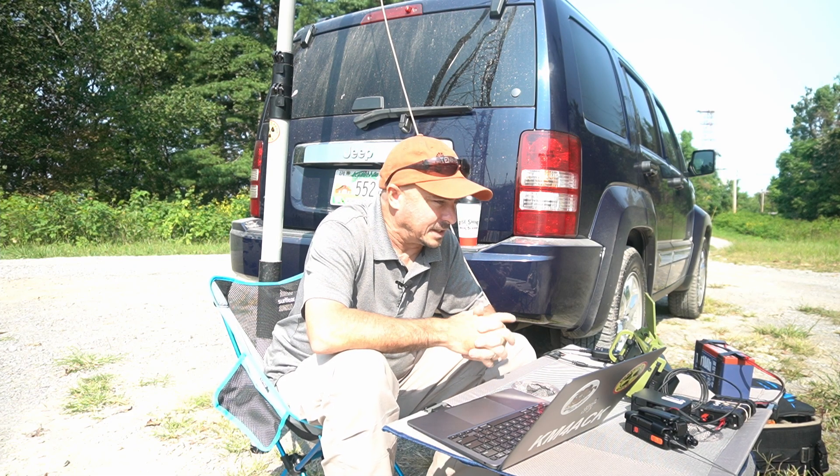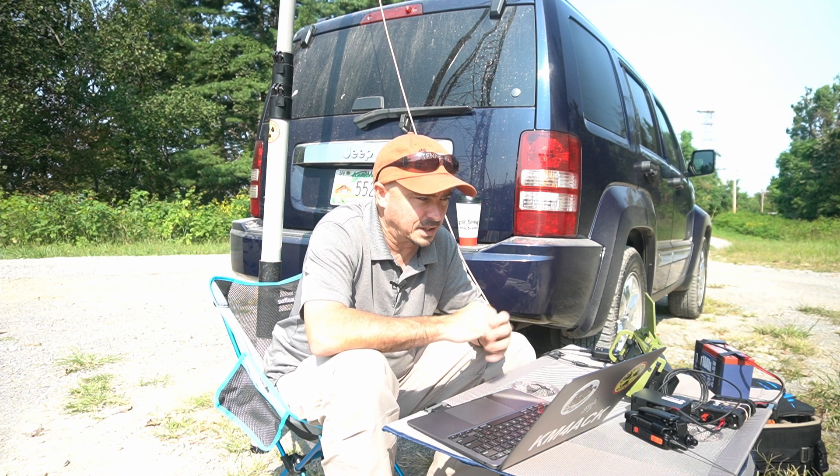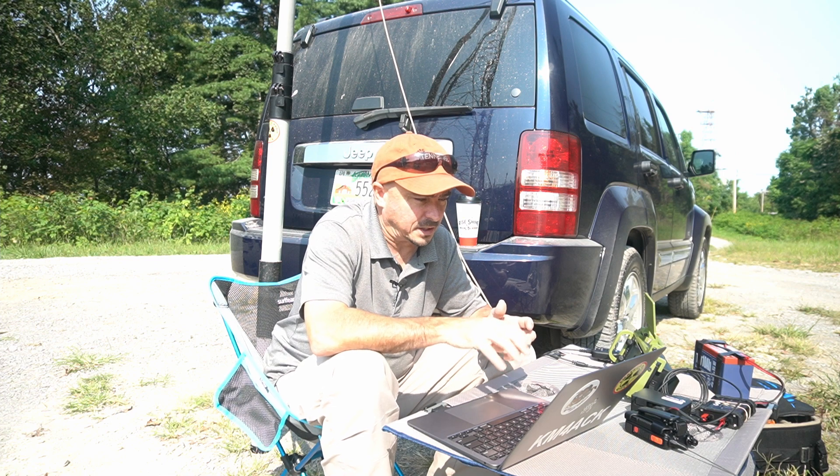There we go — you can hear that the connection has started. We'll let this work for a few minutes and we should be able to download all of our Winlink messages.